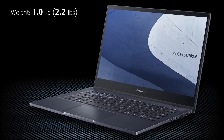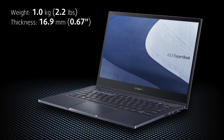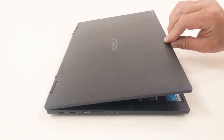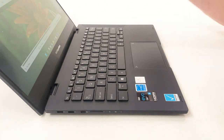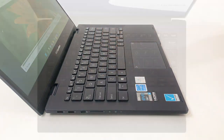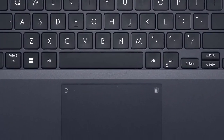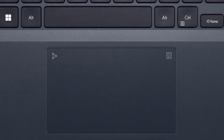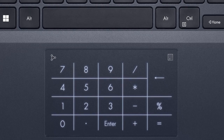Let's start with portability. This 13-inch laptop weighs just above 1kg and it's 16.9mm thin. Lifting the lid also lifts the back side of the notebook, providing both better airflow to the cooling system and better ergonomics when typing on the backlit keyboard. The keys are big, so there's no space left for the numpad, but we have the cool LED-illuminated keypad hidden in the trackpad, called ASUS NumberPad. It's a bit small for our taste, but it's still good.